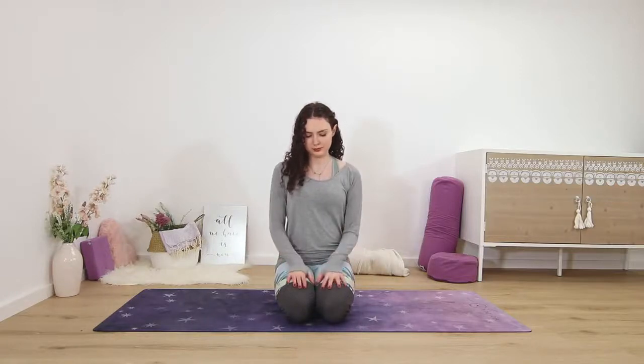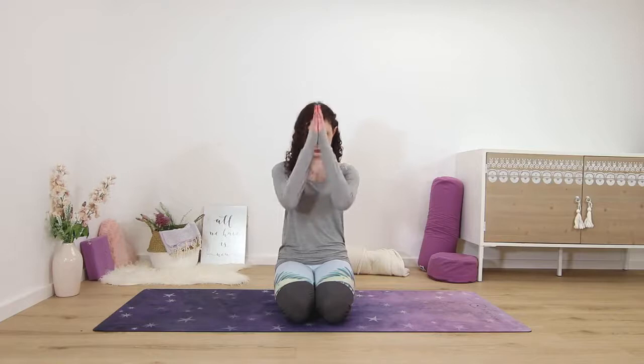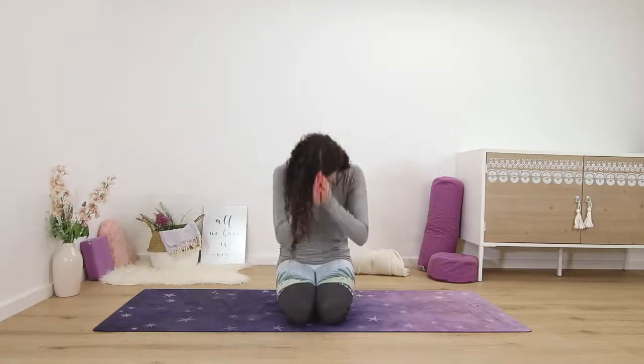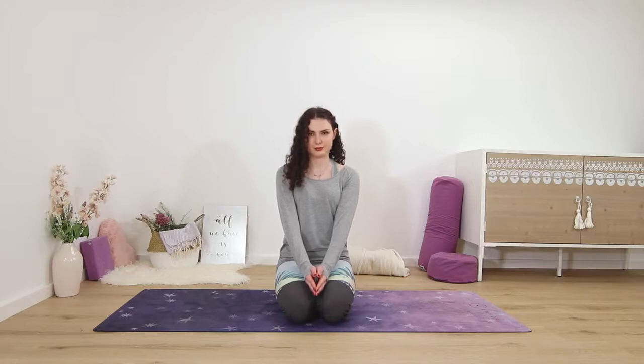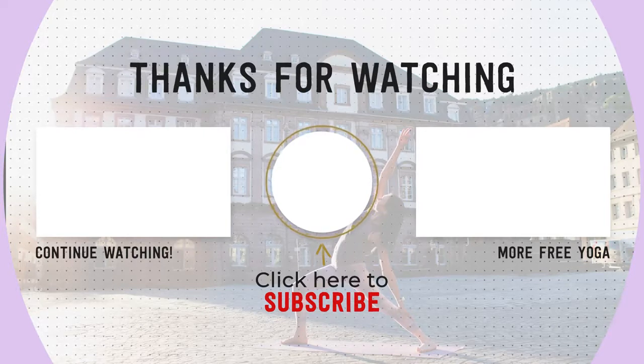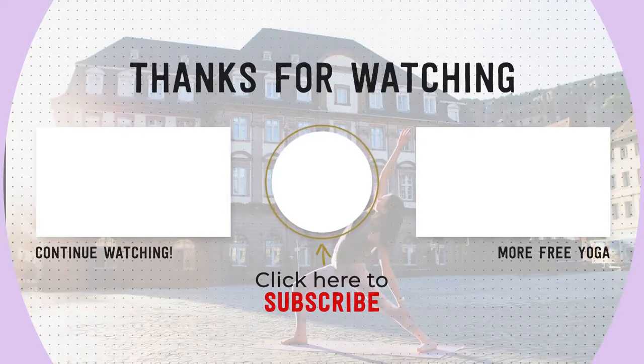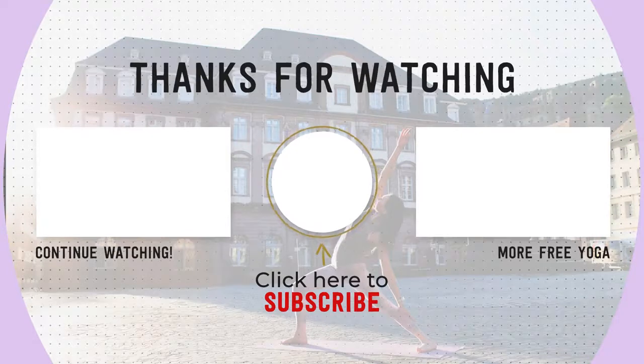Let go of the shaking, letting your palms come onto your knees or your thighs. Thank yourself for making it to your mat today and for taking care of your wrists and hands. Namaste. Thank you so much for practicing with me. If you like this class, please give it a like and comment down below. If you're new to my channel, please hit the subscribe button to support free yoga online. Thanks again and I'll practice again with you soon.